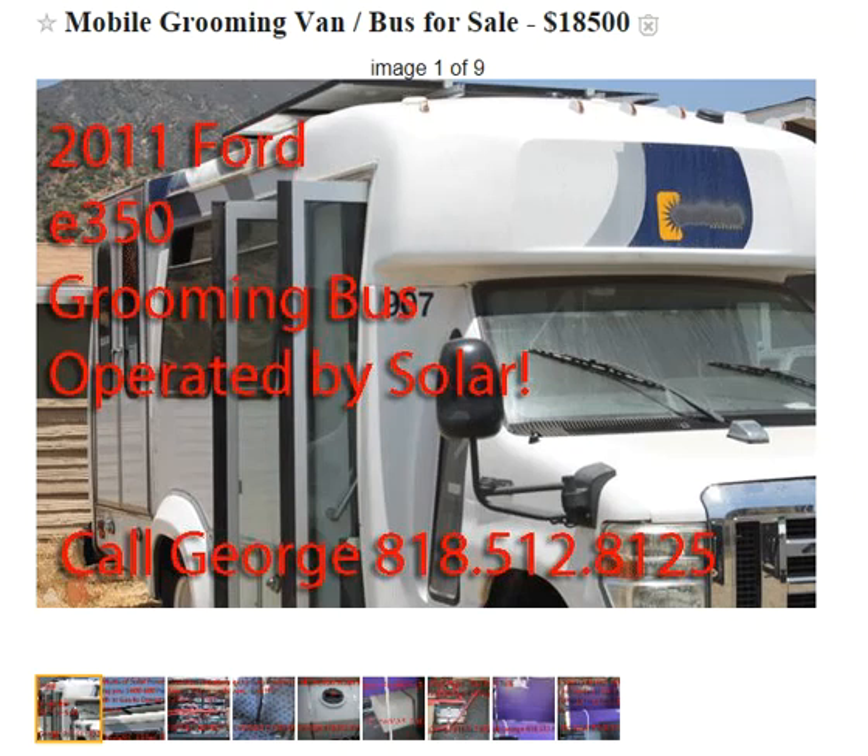Folks, if you're looking for the mobile grooming van bus, you've come to the right place. What I have here is a 2011 Ford E350 grooming bus, and it's operated by solar.